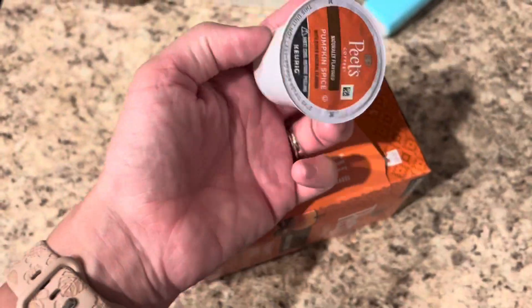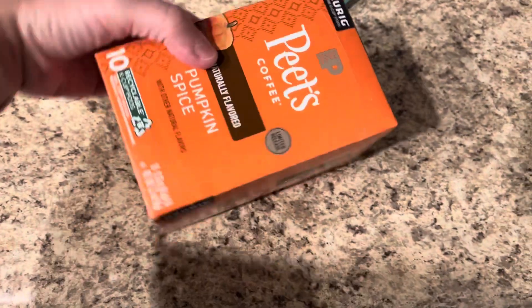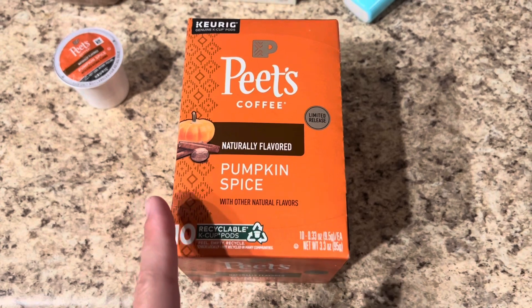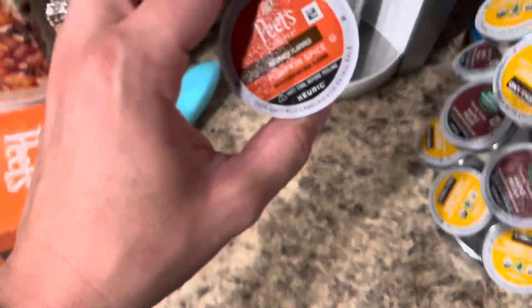Here is the K-cup. It is a little early for pumpkin spice — I know, it is only August — but I thought I'd really want to try this out because I haven't had pumpkin spice since last year. I just thought I'd get ahead of the curve and go ahead and try it out.